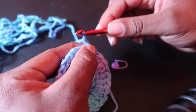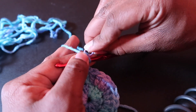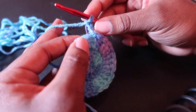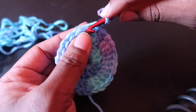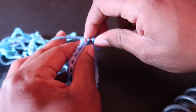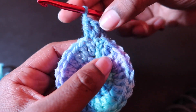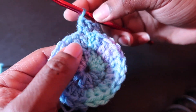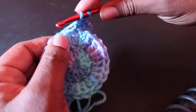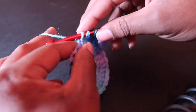Now let's move on to round three with chain three, then two double crochet for our first double crochet. We will put two double crochet in the next stitch as well. Throughout this round we will be following the same pattern of one double crochet, two double crochet, one double crochet, two double crochet — so only increasing every other stitch.